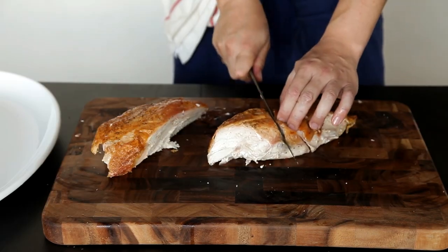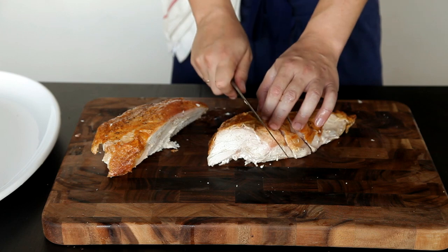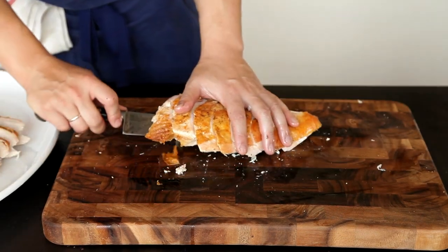To continue carving the turkey into serving pieces, slice each breast into several slices on a bias and transfer to a warm serving platter.